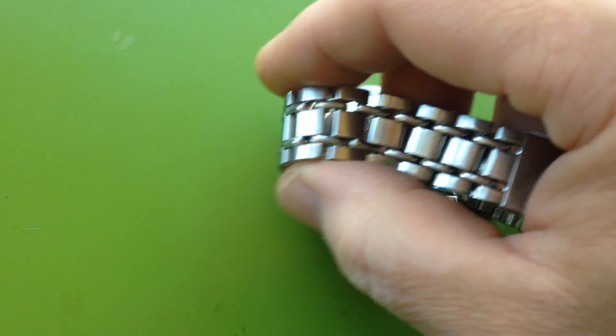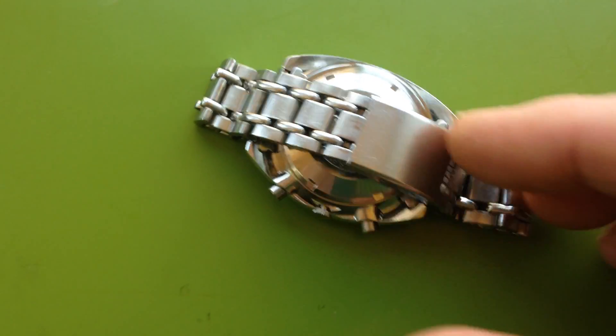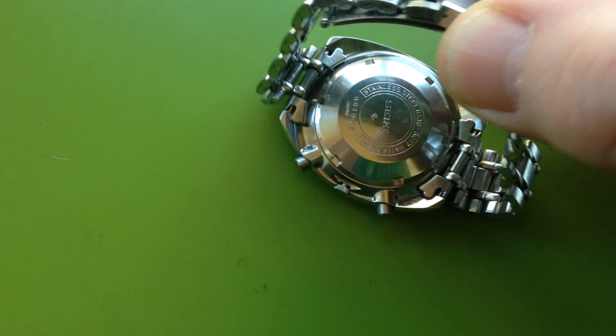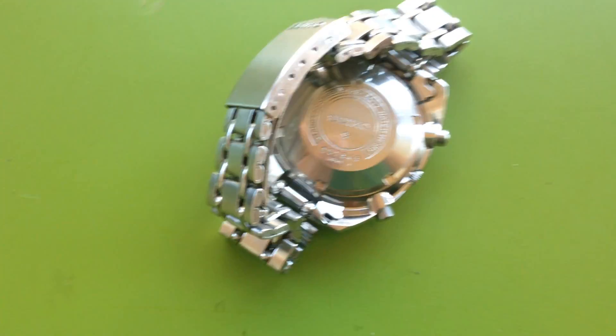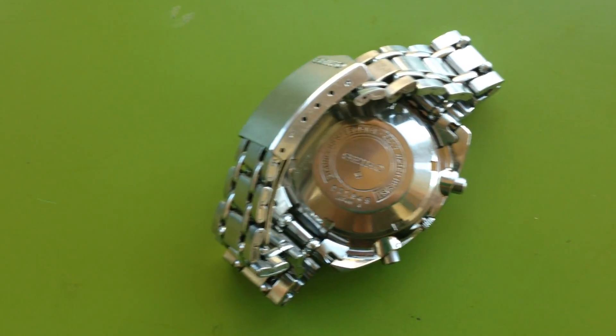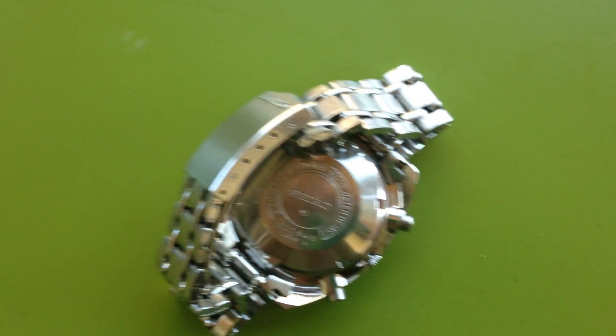All I've done is service the movement, put in all new seals, and cleaned the heck out of everything. So everything is just as clean as I can possibly make it. But you can see the condition of the case back, the depth of the stamping, the condition of the metal.